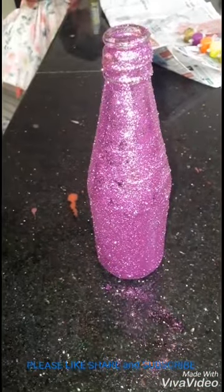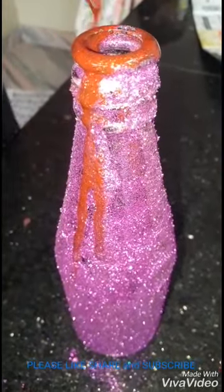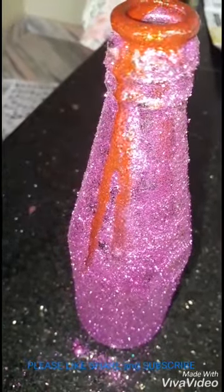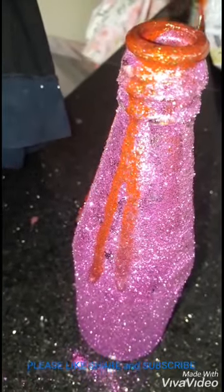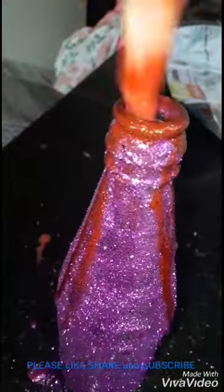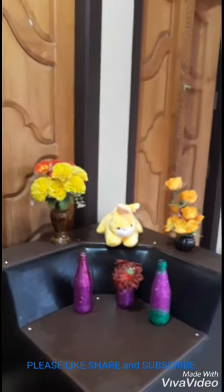Now look how we are opening. So this is one of our simple bottles out.